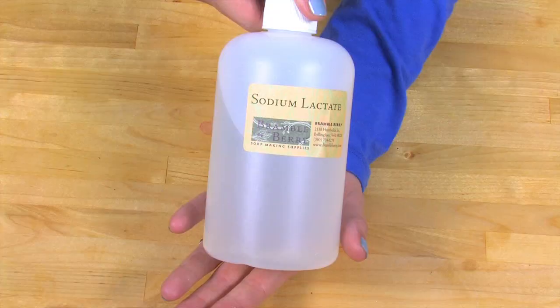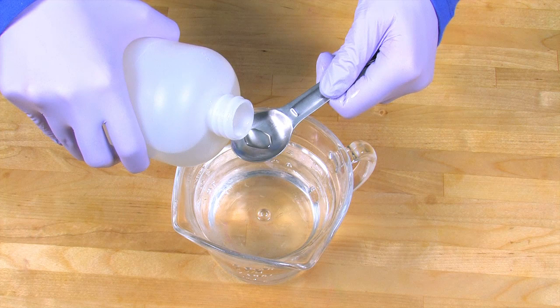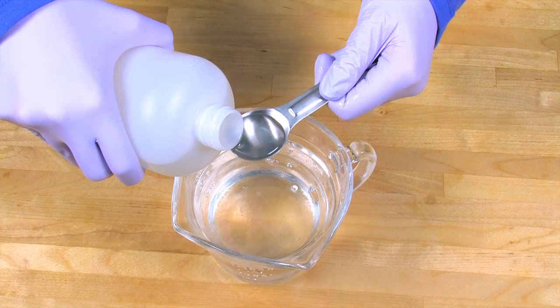Just one more step before we can get started making soap. It's time to add your sodium lactate to your lye water. Sodium lactate is an optional step — you don't need to add this in order to make your soap perfect, but it aids the hardening process of your soap and makes your soap slightly more shiny. Sodium lactate is the sodium salt of lactic acid and is commonly used as a food preservative. The usage rate is one teaspoon per pound of oils, so for this recipe we're adding three teaspoons.